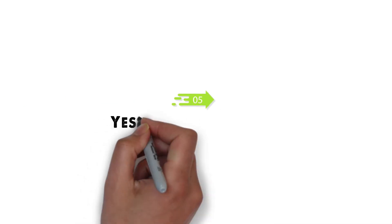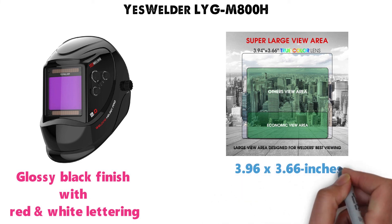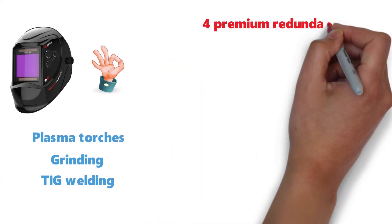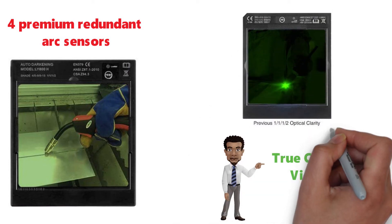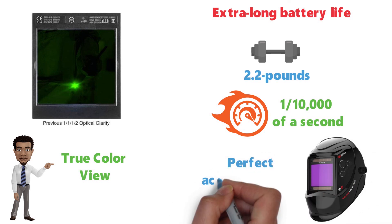At number 5 we have the Yes Welder LYG M800H. This versatile welding helmet comes with a fairly standard glossy black finish with red and white lettering. It comes with an extra large viewing area of 3.96 by 3.66 inches, well above standard for even more versatility. This helmet is perfect for everything from plasma torches to grinding to TIG welding and more. It features 4 premium redundant arc sensors and true color view which gives you 1/1/1/2 optical clarity. With extra long battery life, a weight of only 2.2 pounds, and a response time under 1/10,000th of a second, this helmet from Yes Welder will be the perfect accompaniment to any shop.